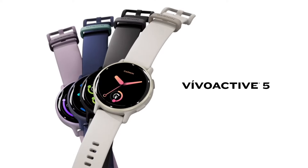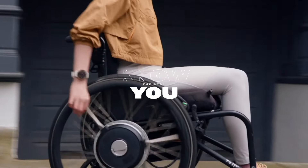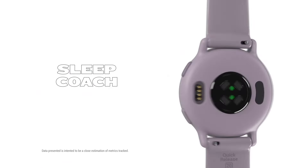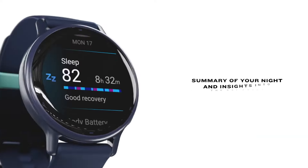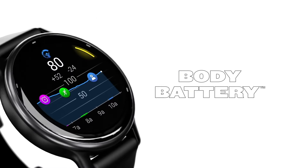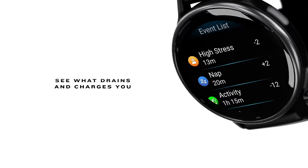Both watches sport vibrant 1.2-inch AMOLED screens bursting with rich colors. Whether you're checking your workout stats or glancing at notifications, everything is clear and crisp. Adventurers and clumsy folks can rejoice — the duo is built with 5 ATM water resistance. And of course, Garmin gives you a range of fun color options for each model, so your tech can match your personality.